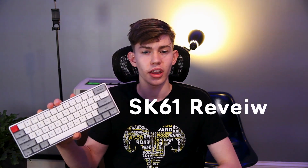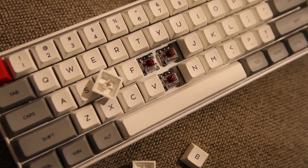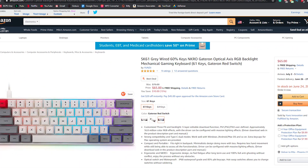Hey guys, it's Milo back with another video. Recently a company called Yunzi sent me this 60% keyboard. It's really nice especially for the price point — it has a metal plate inside and Gateron optical switches. This could be worth $100 but it's actually priced at $75, so I'm going to be sharing my opinions and going over all the features.